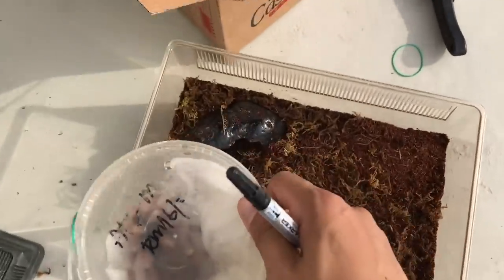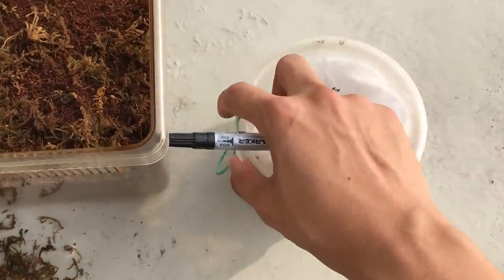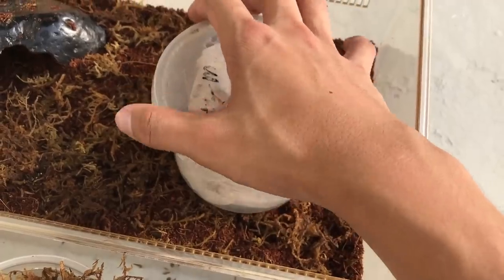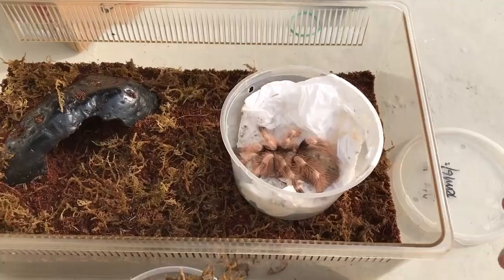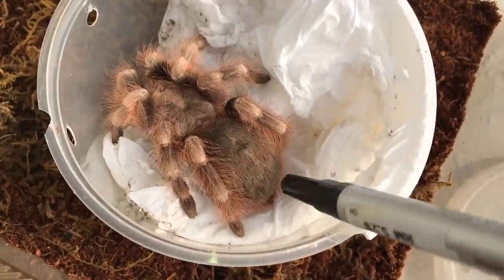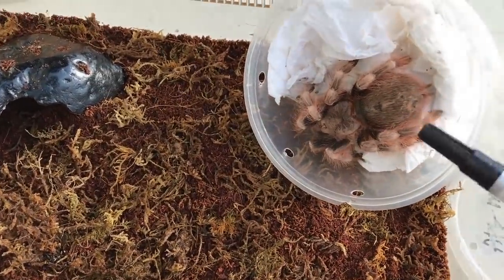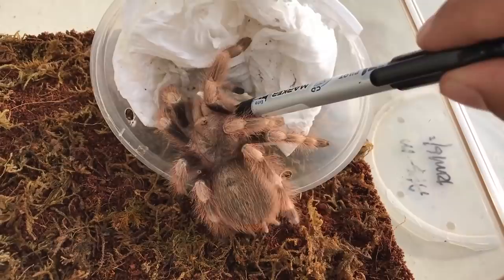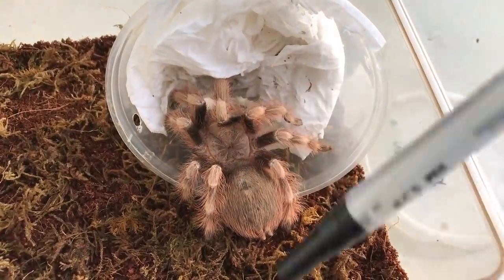This enclosure will be plenty big for her — I think she's about a good six inches. I'm going to call my friend and tell him to find a mature male. This is a new world tarantula, so I'm not too worried apart from her urticating hairs — that won't be fun. Let's get a better look at her. I hope she doesn't bolt. Come on girl — super stubborn. I'll tilt her this way, maybe she'll come down.